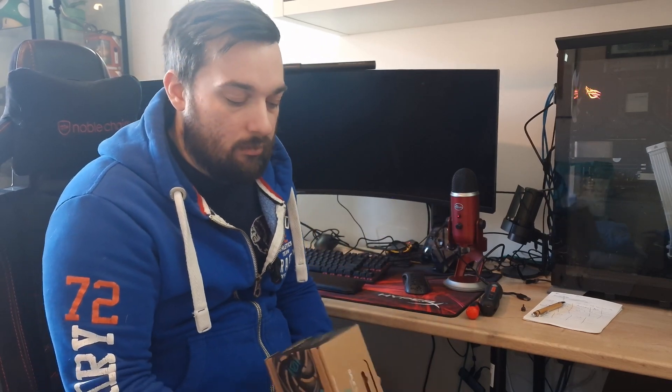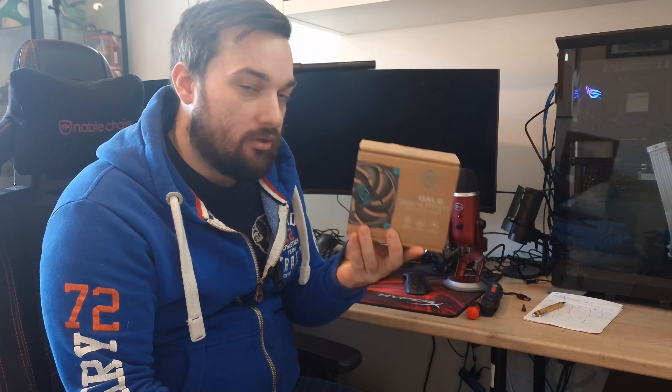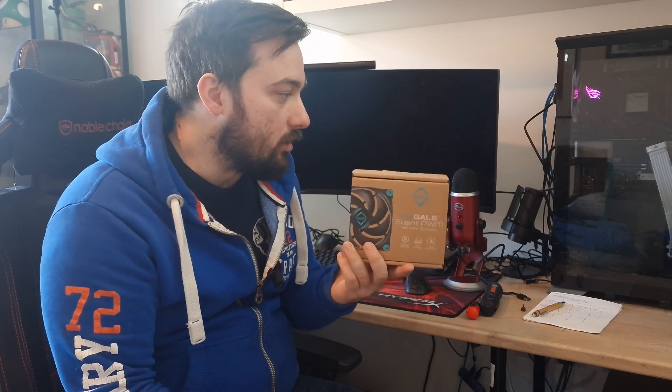What's up guys, welcome back once again to the reviews. Today I've got a fan review. This is another product from Iceberg Thermal, so massive thank you to them for sending this over. They sent me over their three-pack of iScale Silent PWM case fans. So we're going to get these unboxed, show you what they're about, show you the quality of them, how good they are, talk about a bit of the specs and then we're going to throw them into my system and do a little bit of testing.